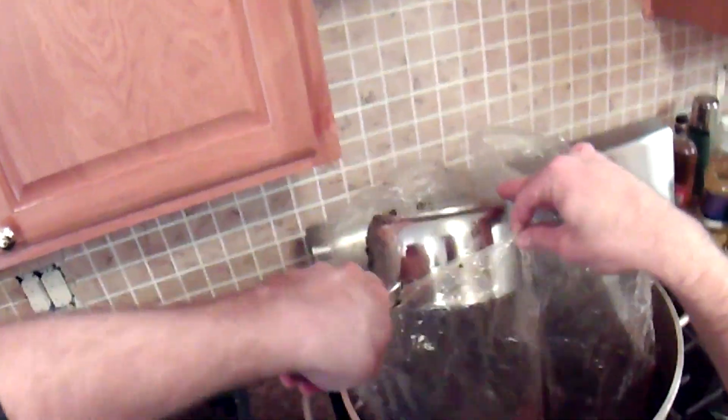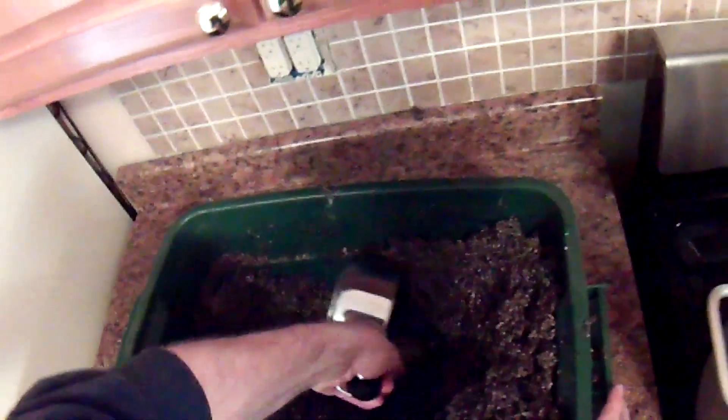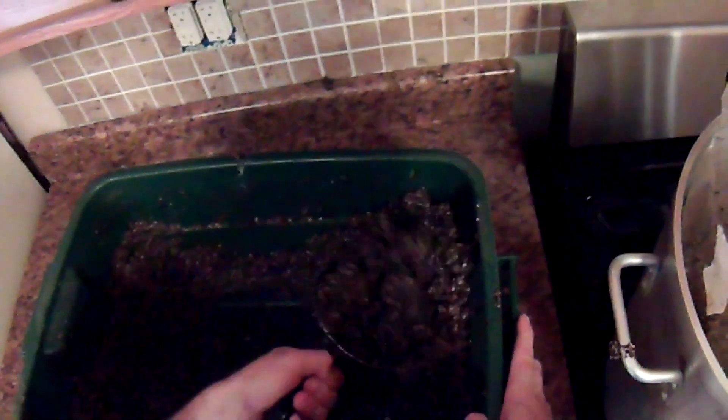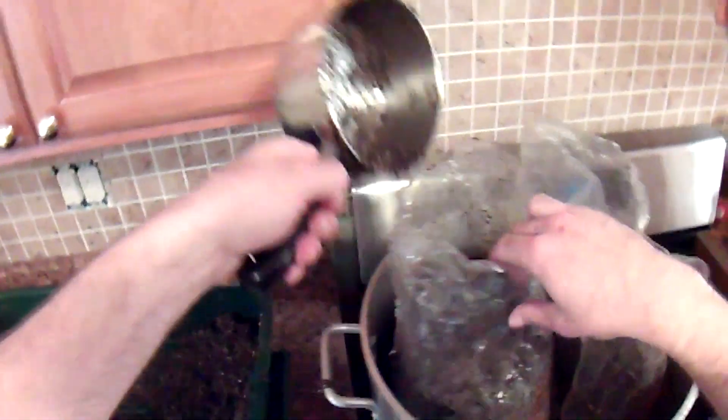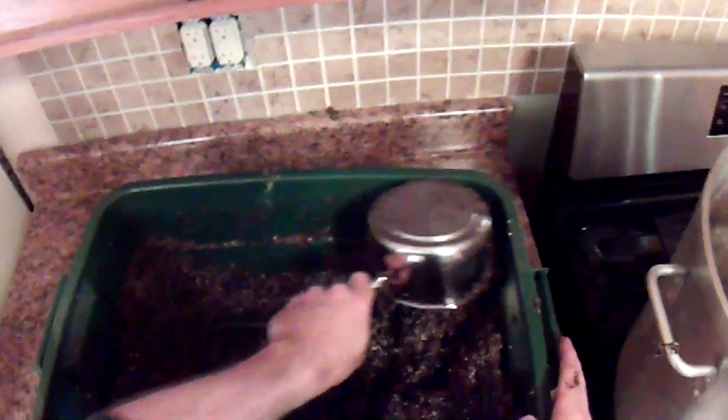You can see there's a tiny bit of liquid that's pooling up. You want to continually remix it as you're scooping and putting it into the bags. Fill these up pretty much to the filter patch. I find I can fit two of these bags well in one 32 quart pot.